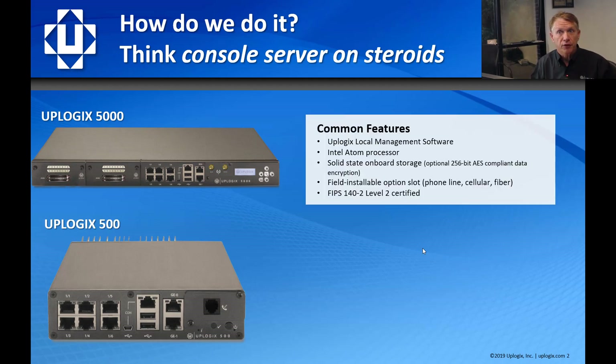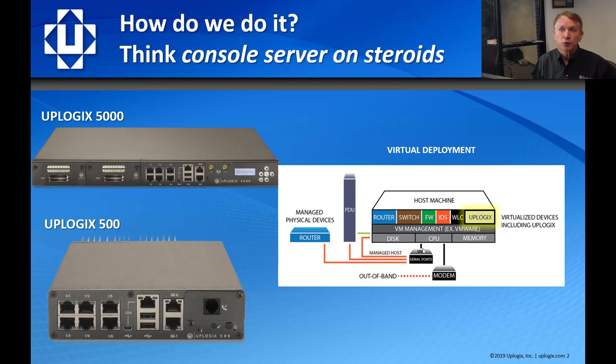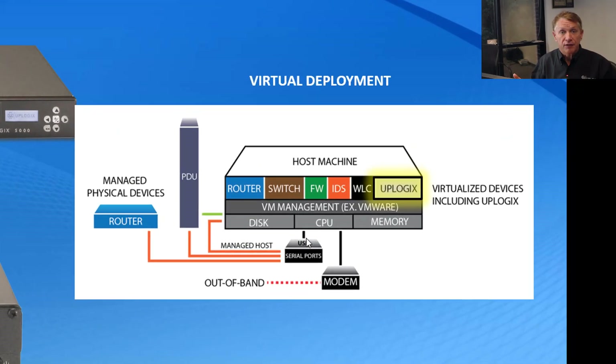Both models come with the Uplogix local management software and are Atom processor-based. They include AES-256 encrypted drives for storage of configurations. We also have a virtual model designed to plug into a KVM, ESXi, or Hyper-V hypervisor. It manages devices next to it as guest OSes in the hypervisor — like virtual router, switch, firewall — as well as physical devices nearby, like physical routers, power controllers, or LTE modems for that secondary out-band connection.